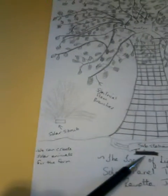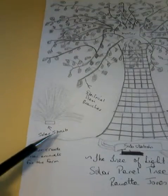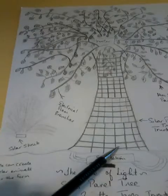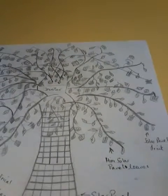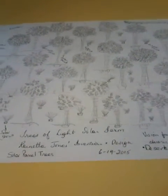I also designed a smaller system called a solar shrub. The solar shrub works in conjunction in the same way as the solar tree. The solar tree is part of the network system of a solar farm.